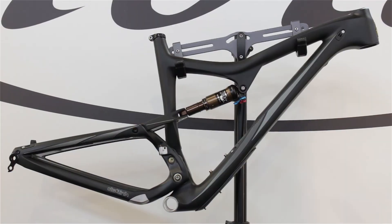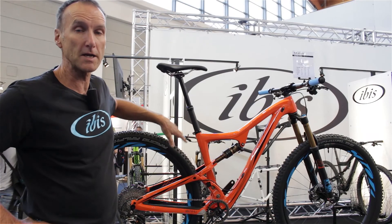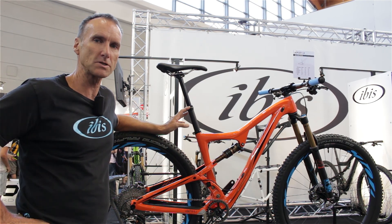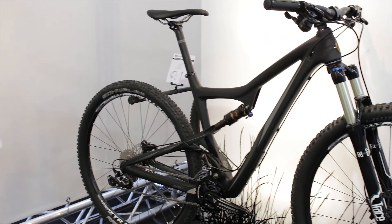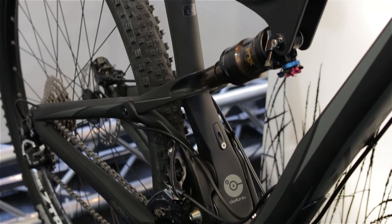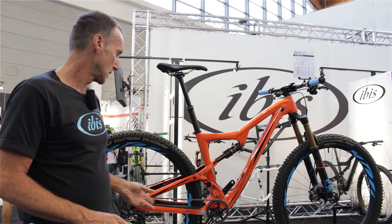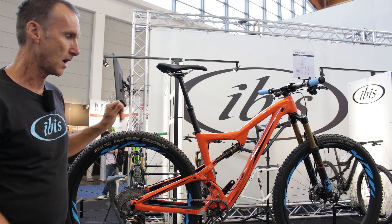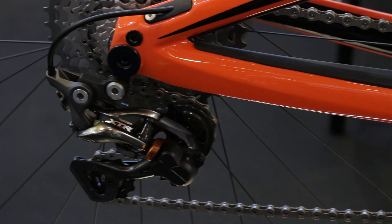The Ripley frame along with the Fox DPS rear shock sells for 3,298 euros, and complete bikes start in the low 4,000 euro range. We have a great value option called the Ripley Special Blend — just over 4,000 euros for a complete bike, which is a phenomenal deal. If you want to go all the way with what we call the Works package, it'll be around 9,000 euros and would include either an XTR or XX1 kit along with our 941 wheels.